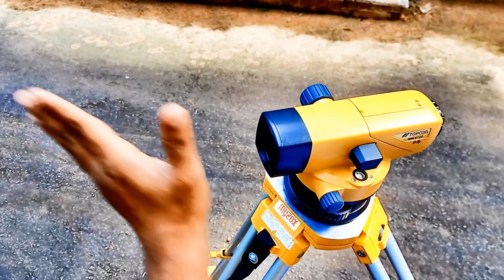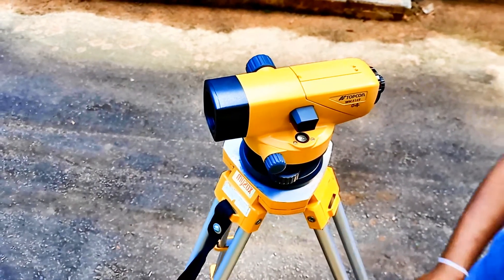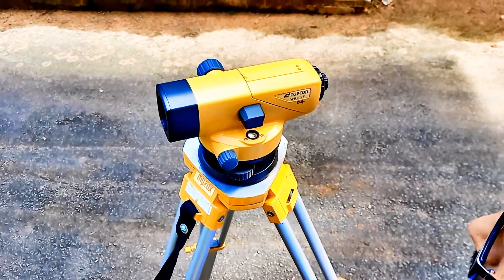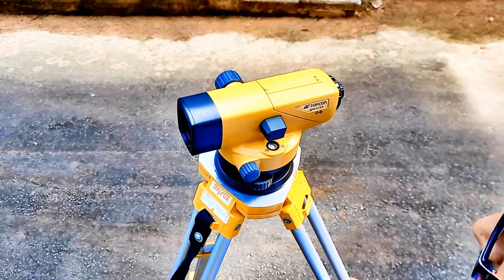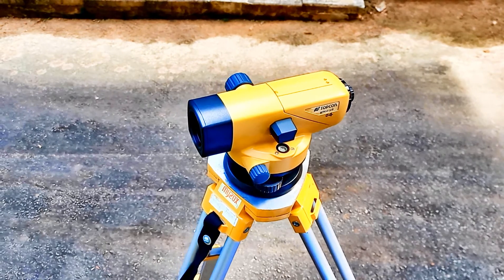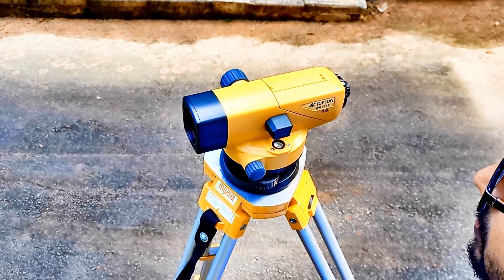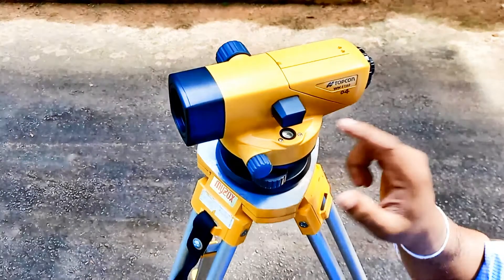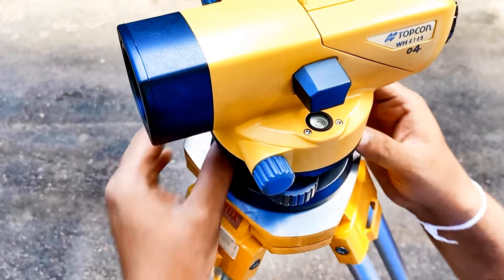Now we have already studied the movement of the bubble with the movement of the tripod leg. Now it is a matter of 30 seconds. I slightly move the leg and bring the bubble to the center without touching any of the foot screws. Once the bubble has come inside the yellow circle, I can slightly adjust it using the foot screws. That is how it is done.